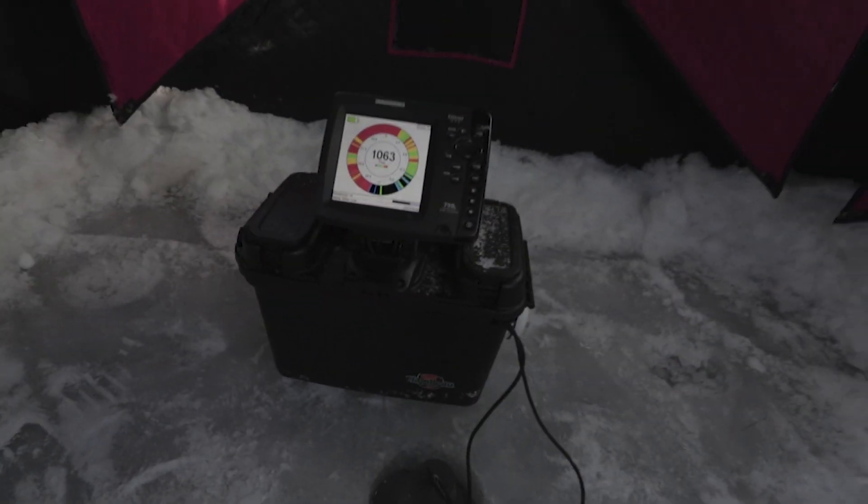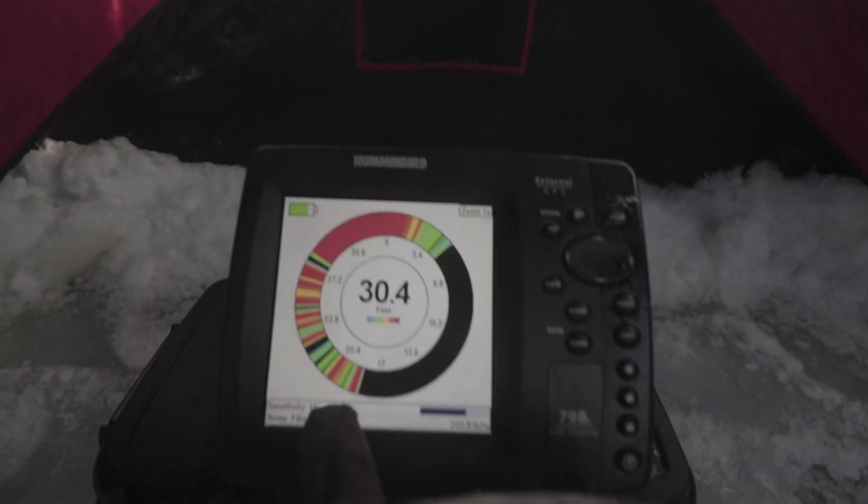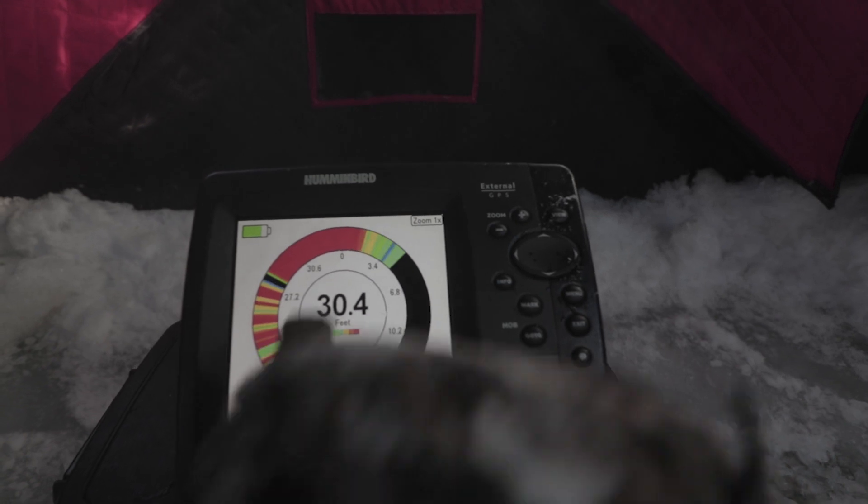This is my very first hole that I drilled in this basin, and this is what I got. Holy cow, look at that. This is bottom — I'm in 30 feet of water. This is all fish. It's looking really good.